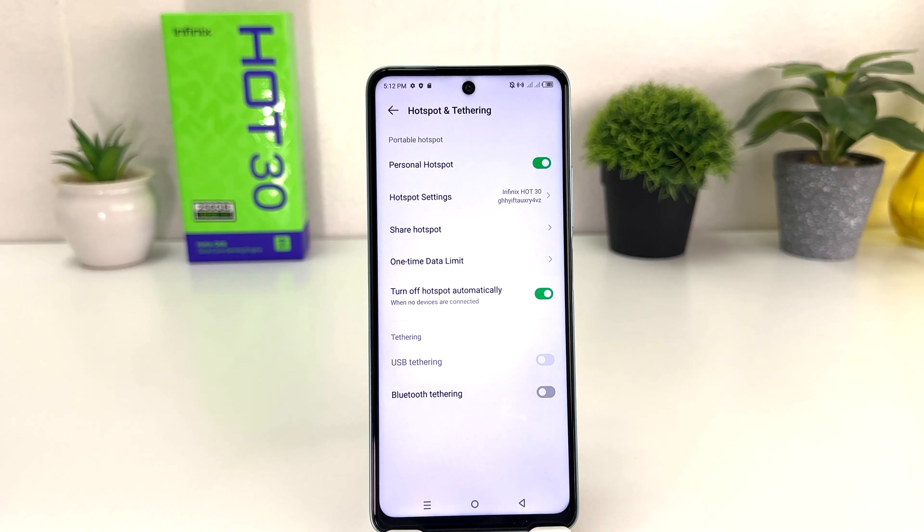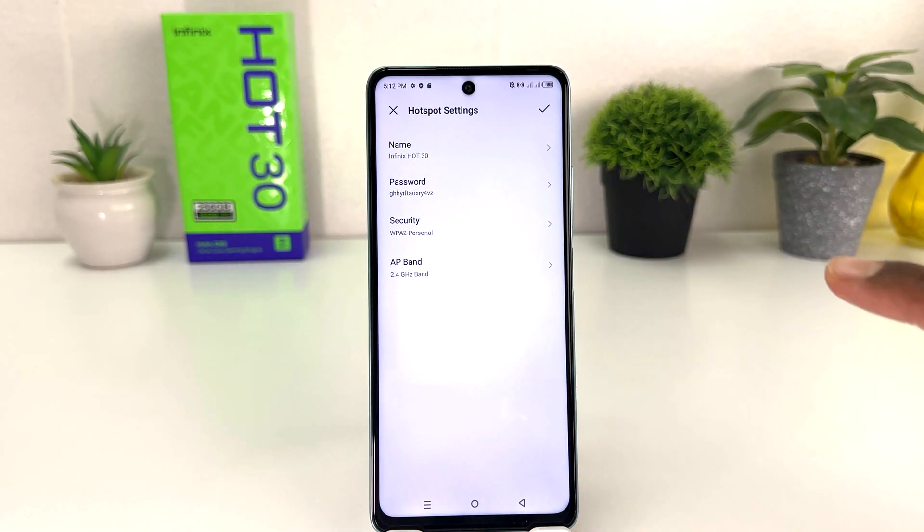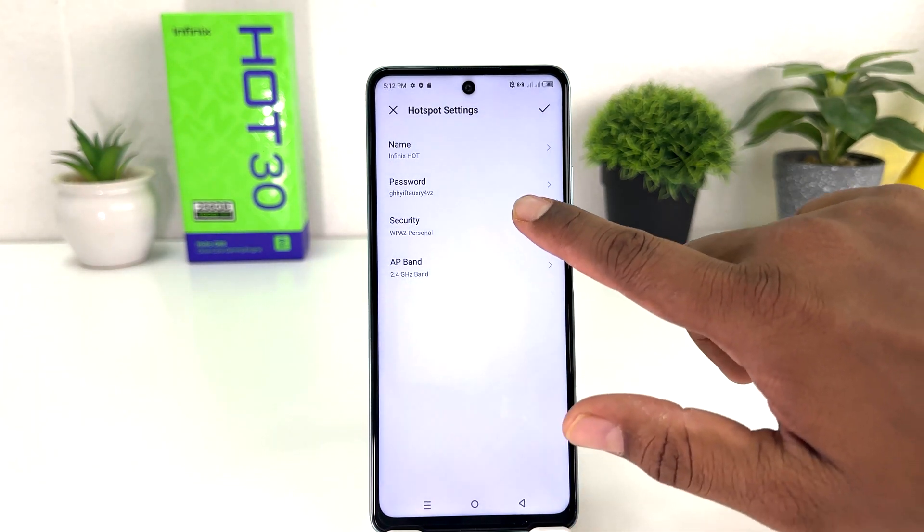After clicking on Personal Hotspot, you're going to see my phone has turned on Personal Hotspot. But you might be looking for what the hotspot name and password is to give to your friends and family so they can get internet. For that, you will find something called Hotspot Settings, and then if you decide to change your hotspot name you can simply change the name.